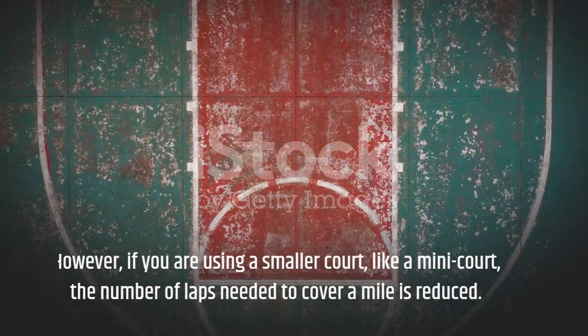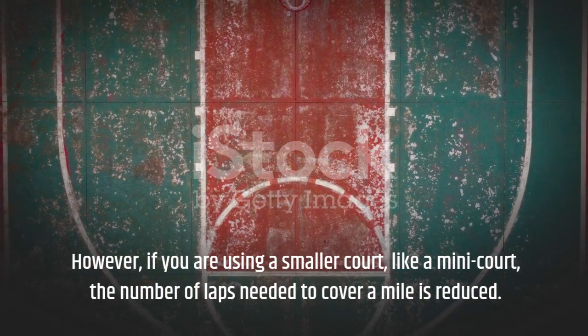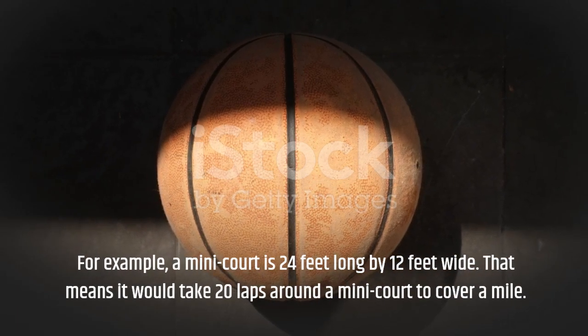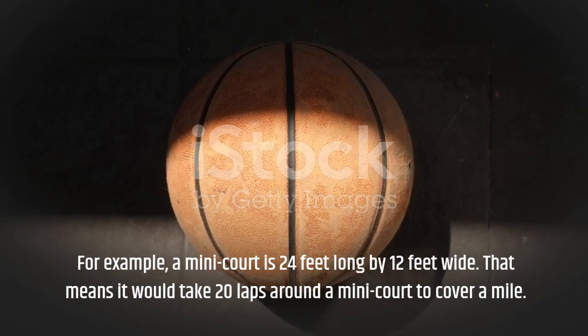However, if you are using a smaller court, like a mini court, the number of laps needed to cover a mile is reduced. For example, a mini court is 24 feet long by 12 feet wide, and it would take 20 laps around a mini court to cover a mile.